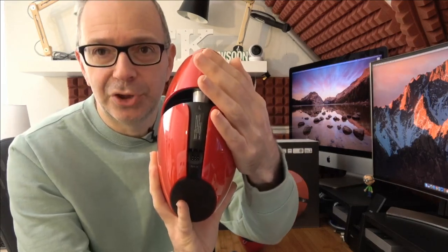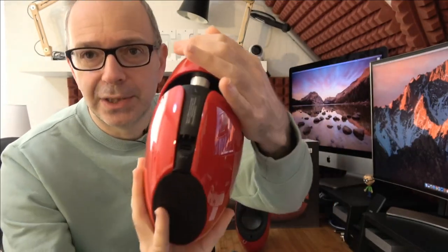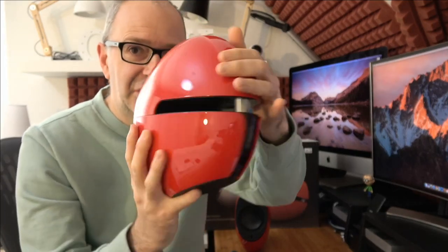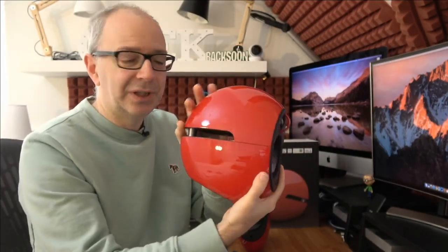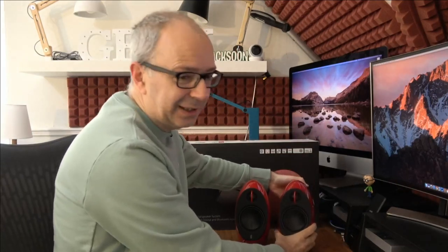The other speaker just has a single connector on the back for connecting to the master speaker — a slightly different configuration. But just look at the design, absolutely stunning. They sound great and they look absolutely gorgeous — I really do like them.